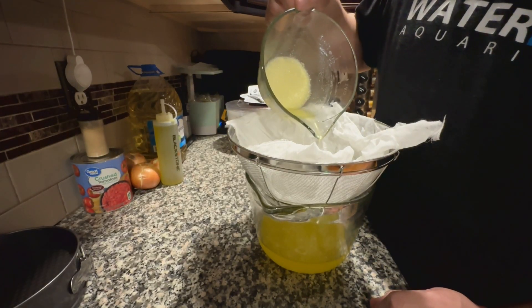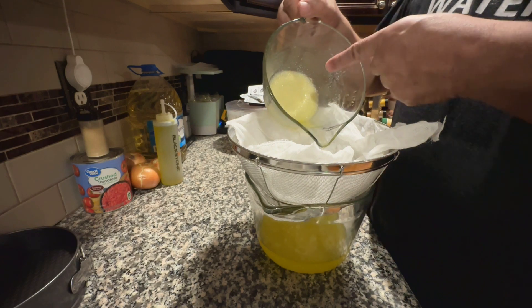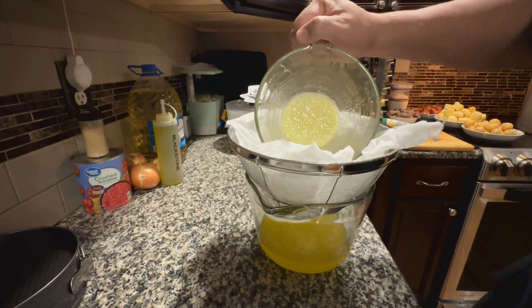If you can see at the bottom of the measuring cup, that is the fat. You do not want that.